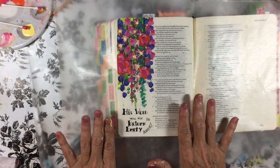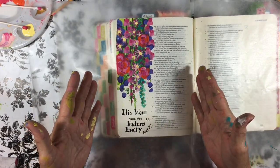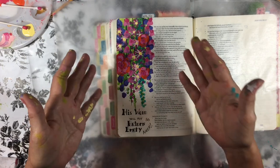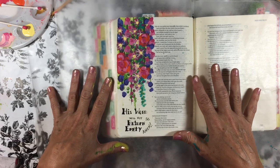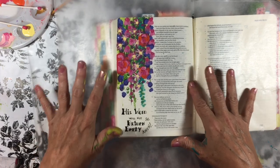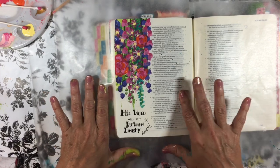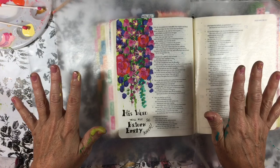Finish the words: His word will not return empty. This is a perfect illustration, I think, of the fact that when the Lord plants the seeds, He will produce beautiful things from it. And so that's my prayer for the Bible and the Recovery Center — that beautiful things will come from those ladies getting into that word, and perhaps even learning to journal and spend more time in their own Bibles.